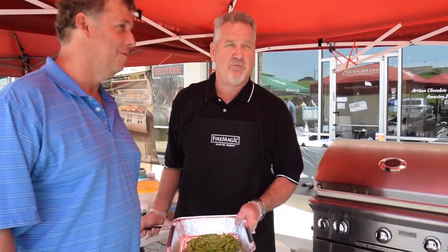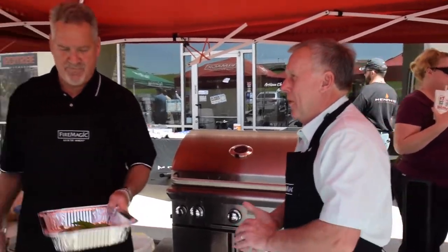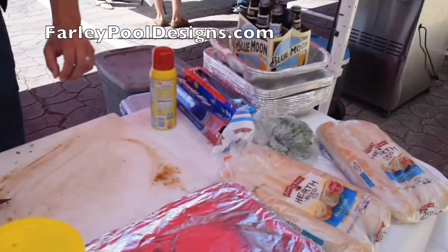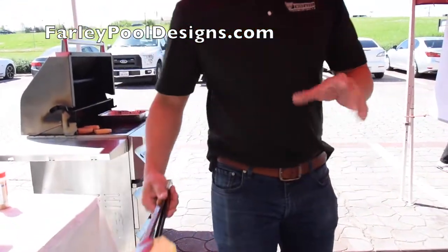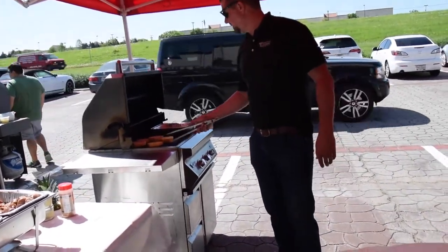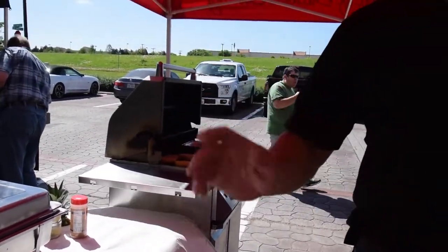We're going to do dessert in a few minutes — grilled pound cake with fruit topping and whipped cream. I'm going to do a cast iron brownie. And for the shrimp, I'm going to make a pineapple chutney with grilled red bell pepper, jalapeños, and a little bit of cilantro. I put steak seasoning on the pineapple — it kind of contrasts the sweetness and lightens things up a bit. Just about a minute on each side to grill on high, just to get some caramelized grill marks on it.